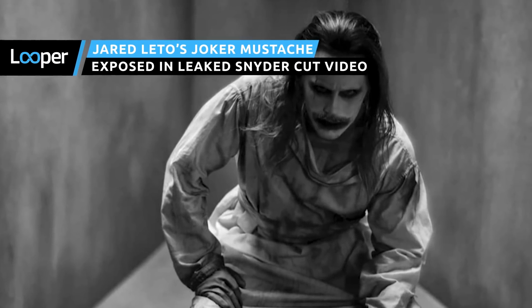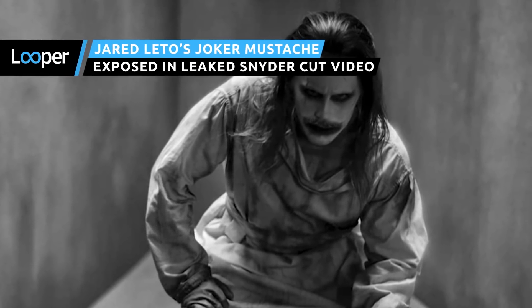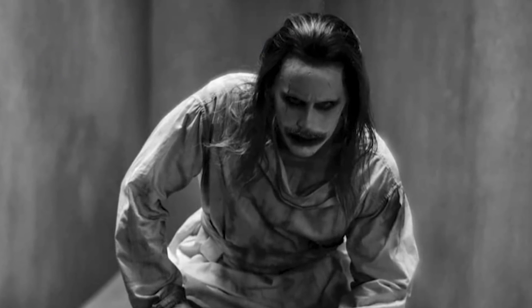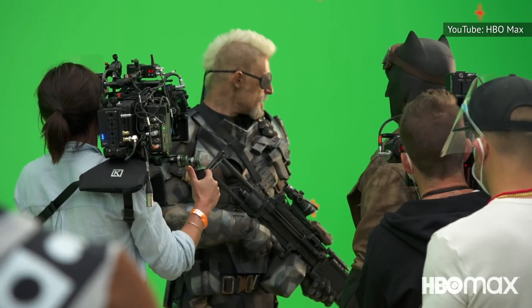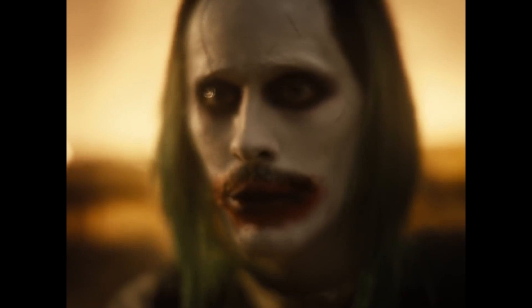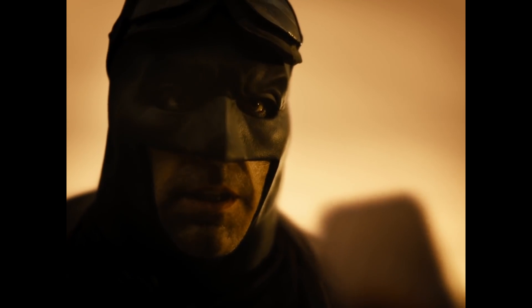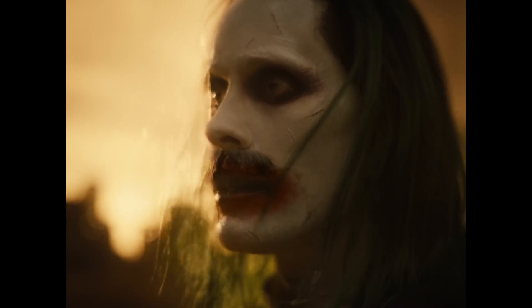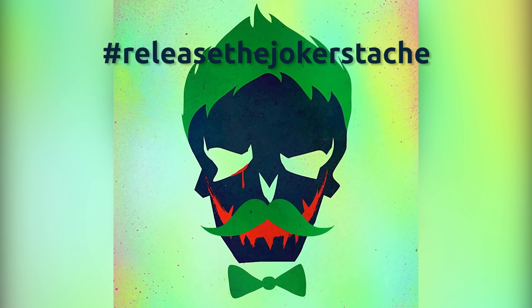We must ask you a question. Do you think we live in a society that can handle another secret Justice League stash? Hold on to your razors, because footage from the set of Zack Snyder's Justice League reshoots just leaked, and it shows that Jared Leto's character once sported a very stylish strip of facial hair over his upper lip. Can we get 'Release the Joker Stash' trending?